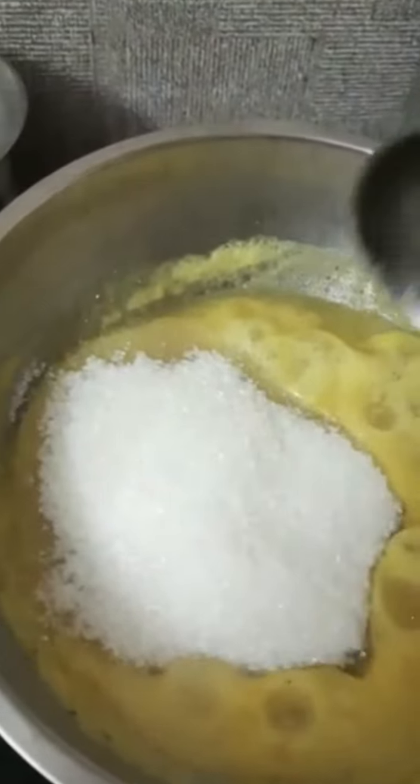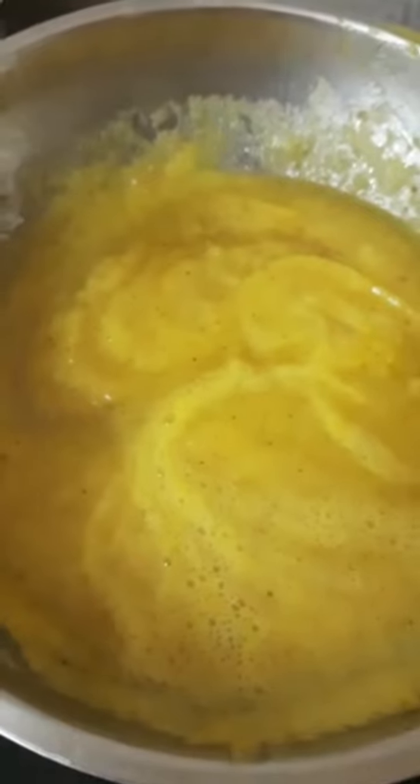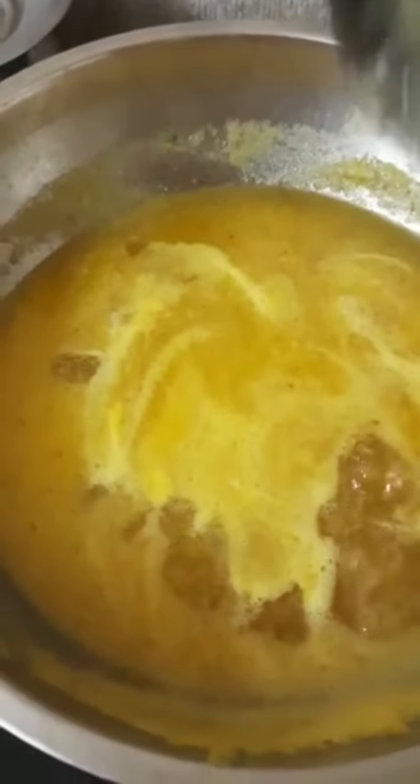Let's cut the onion. Cook on a medium flame. We have to put in the green onion and put in the bell pepper.